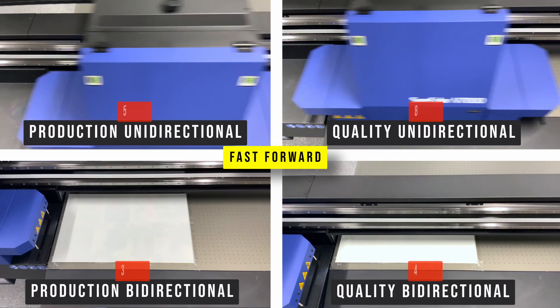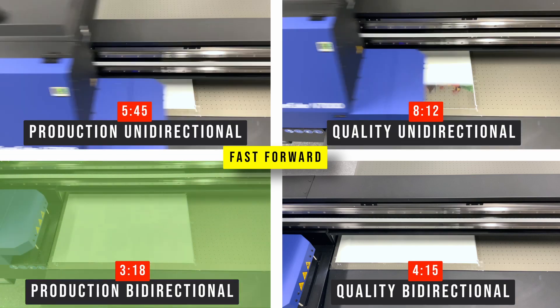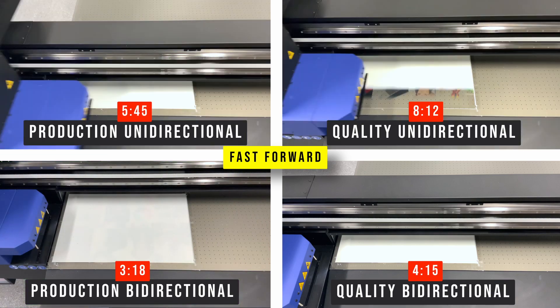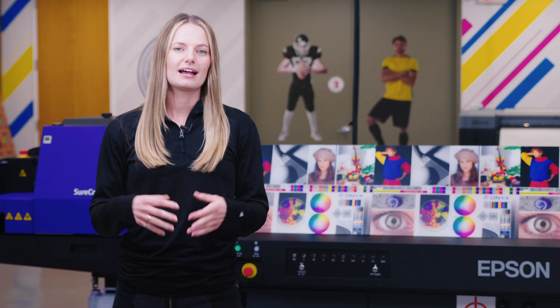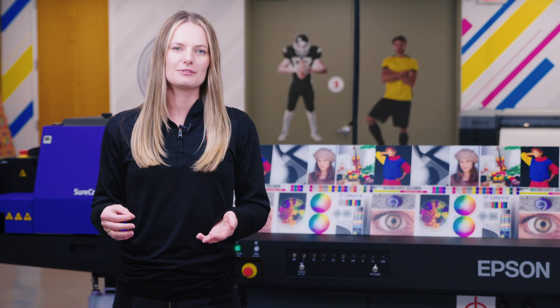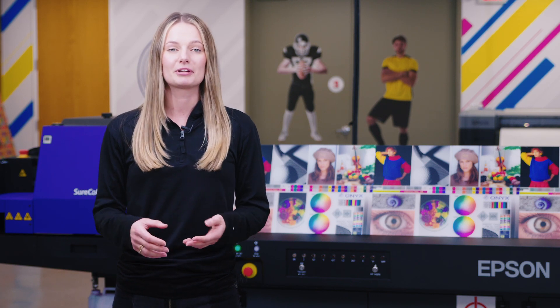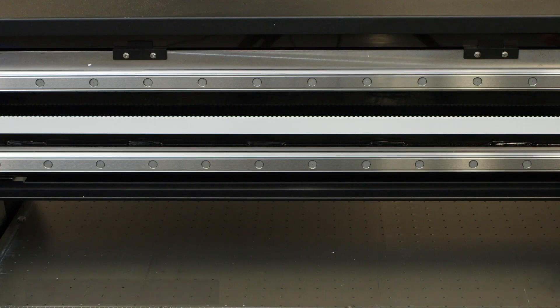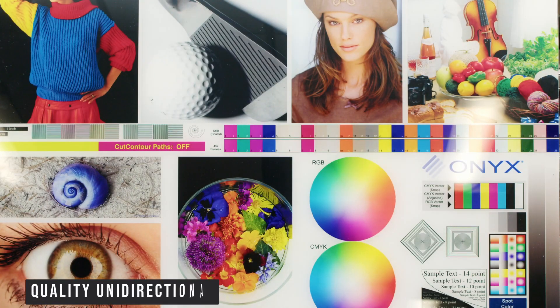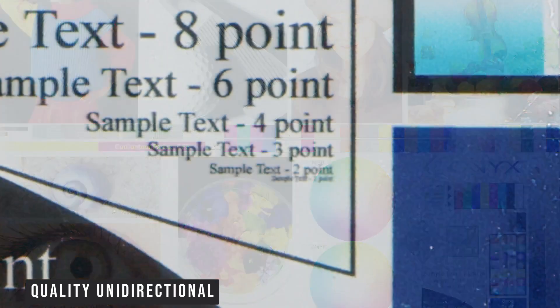In the time lapses, you will notice production bidirectional is the quickest setting, whereas quality unidirectional took the longest amount of time. As expected, the highest quality print was the one that took the longest, but we were surprised to see that all these prints came out looking really good and pretty similar to each other. The biggest difference was in the two point font — we saw a really clear two point font on both quality and production unidirectional modes.